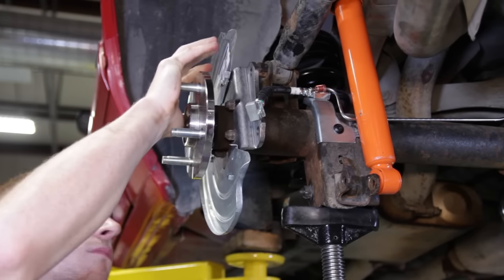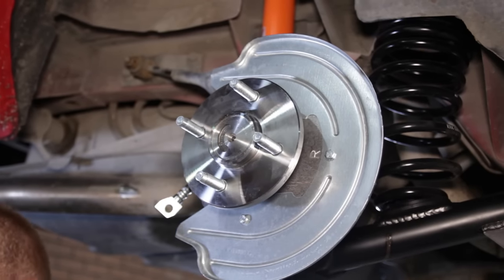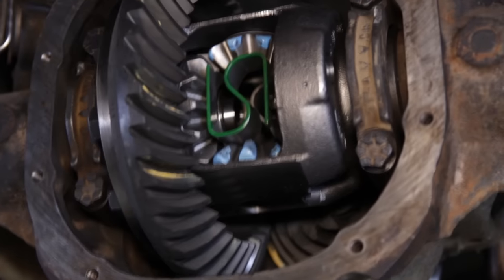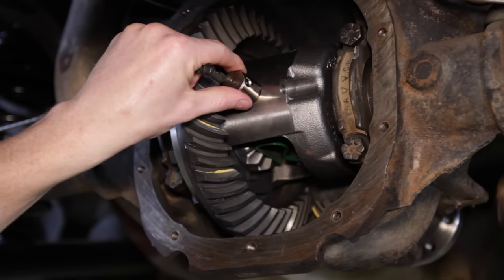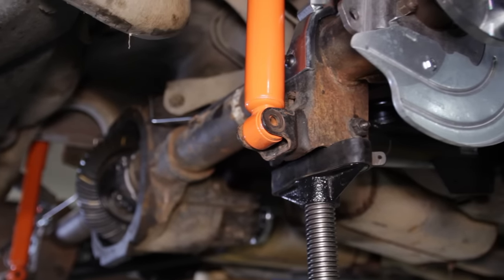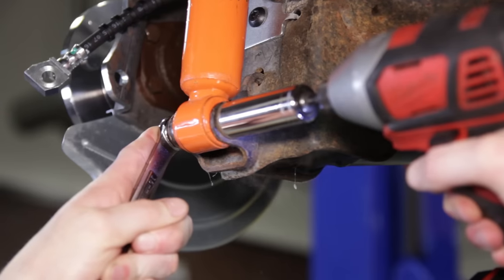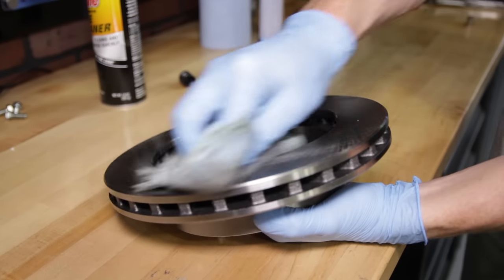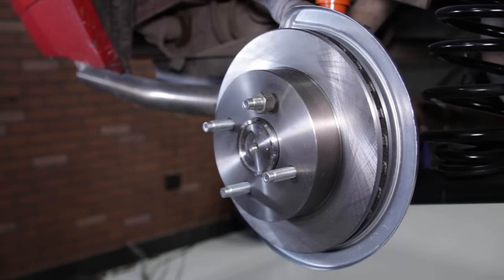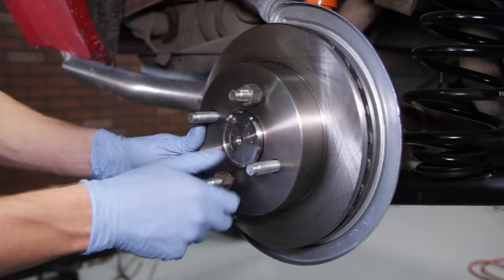Carefully slide the axles into the housing. One at a time, push an axle in, install the C-clip, and pull out to lock it into place. Do the same for the other axle. Reinstall the cross pin and re-tighten the cross pin bolt. Reinstall the lower shock hardware. Clean the front and back sides of the included rotors and slide them over the studs. Use a lug nut to hold them in place while you install the calipers.